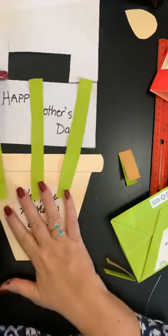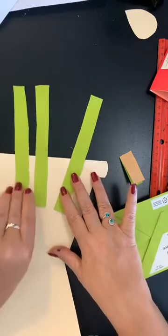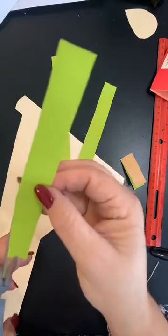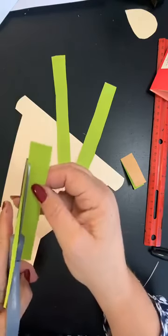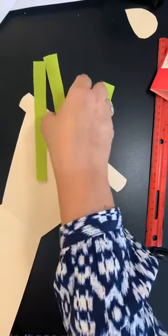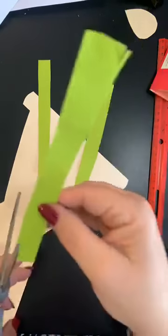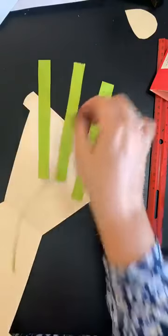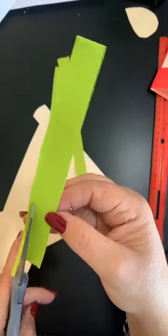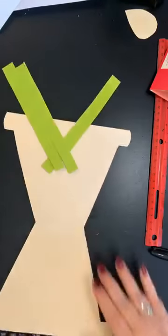So I've made three stems. I'm going to thin those out a little because they're going to go inside our card and I want them a little straighter. I'm cutting three long stems. These don't have to be perfect — mine aren't perfect. You can clean them up as you go. I've got my three stems.